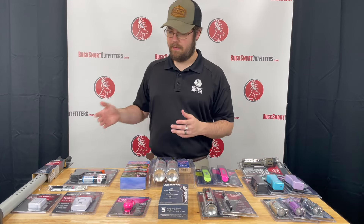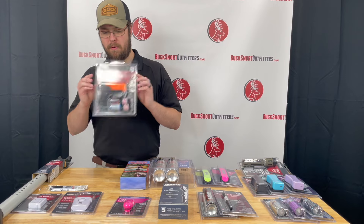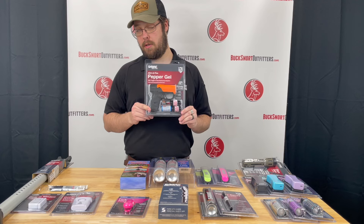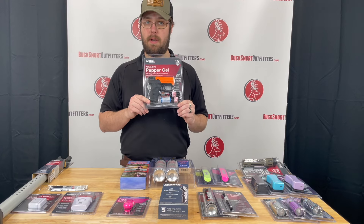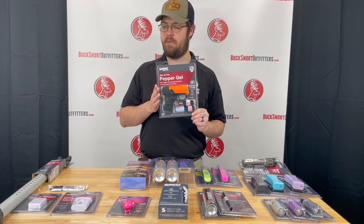Moving on down to the very end of the table, we do have the Sabre pepper gel gun. It does come with two cartridges. In the event that you need to protect yourself, this gives you a much steadier stream and much more accuracy for your pepper gel.